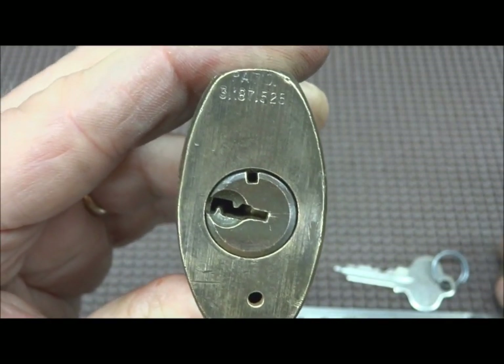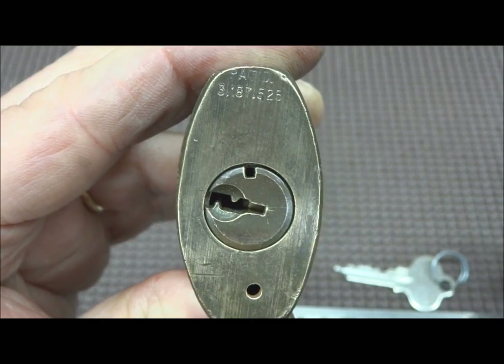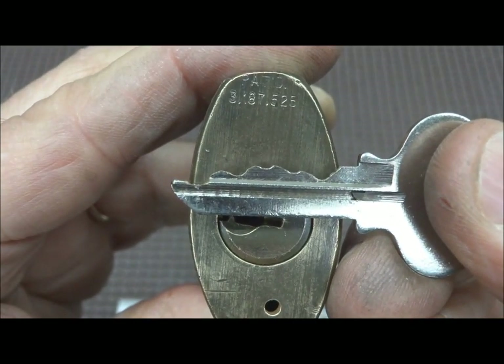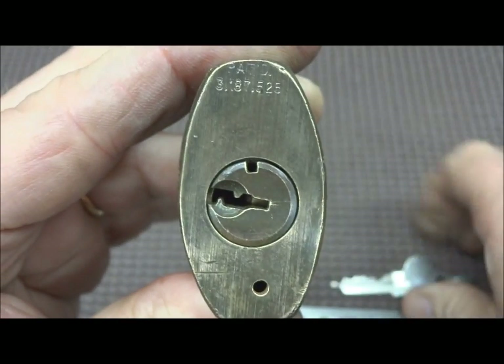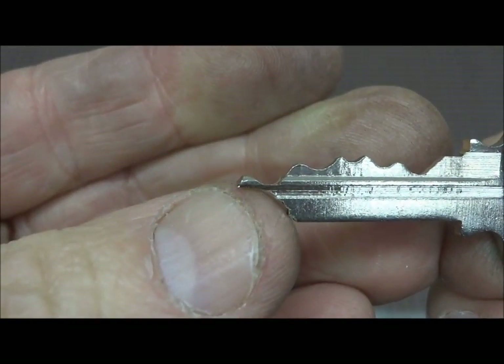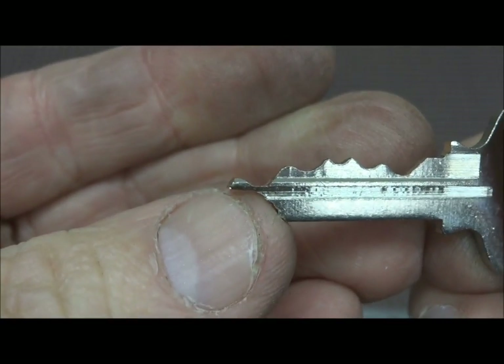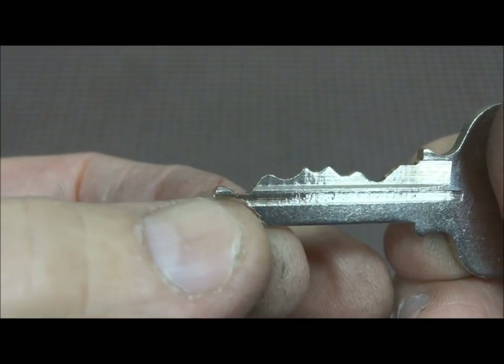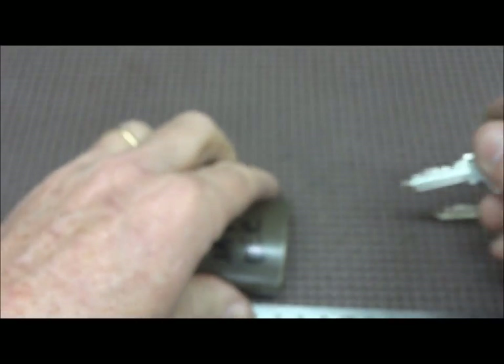It will not turn there unless you modify your key. While a normal key would look like this — in fact this is the key that I've made for this lock — you need to cut off the front portion of the key, because inside there's a small retaining bar that keeps the key from turning too far and it's located right here. If you simply grind off the key, you'll bypass that little notch.